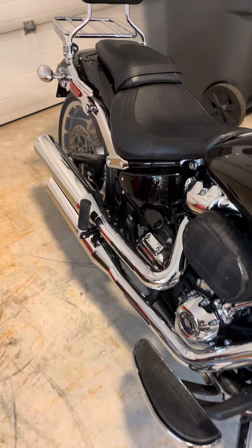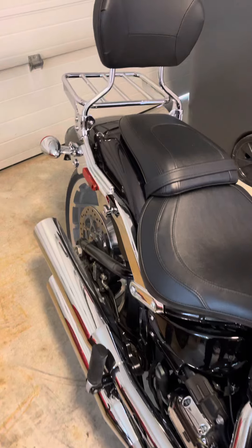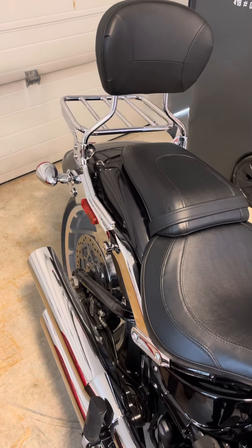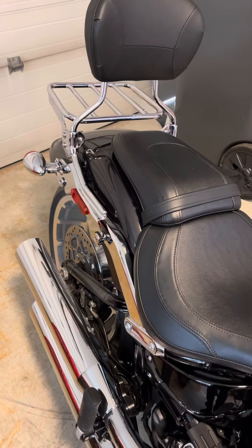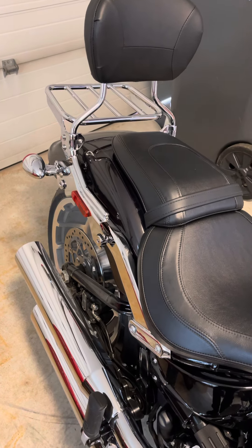I also worked on my backrest with the HOLAW fast system and the docking system, as well as my luggage rack.